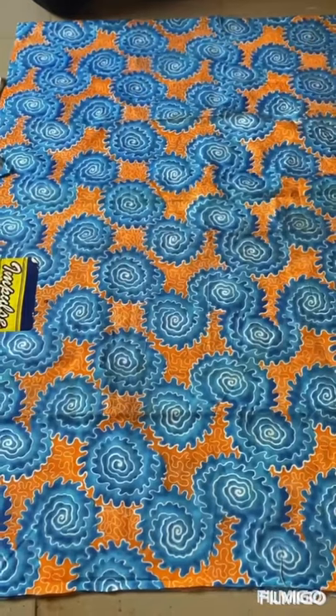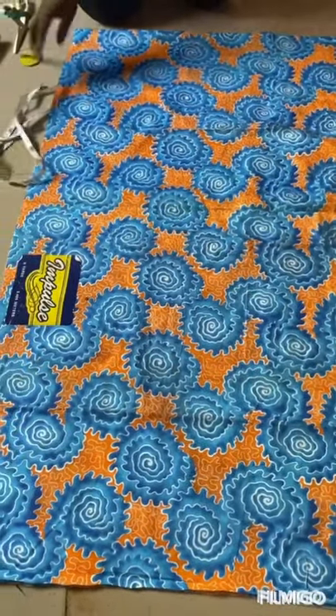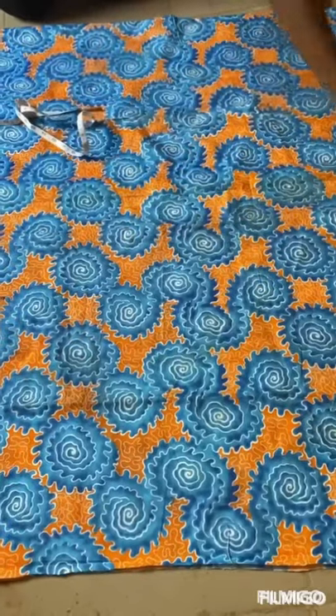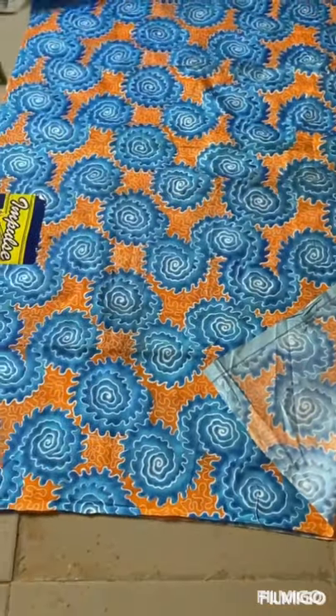Don't forget also to give this video a thumbs up. Keep watching — I'm taking you on how to make an off-shoulder dress with elastic band. This is our fabric, it's three yards. You can use three yards so it should be very full. Fold it into two, just like this.